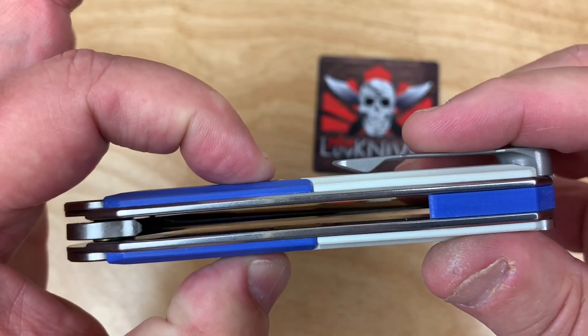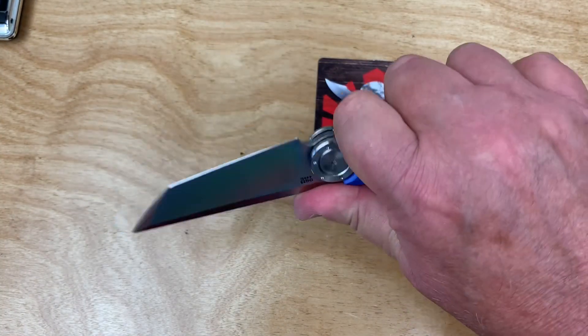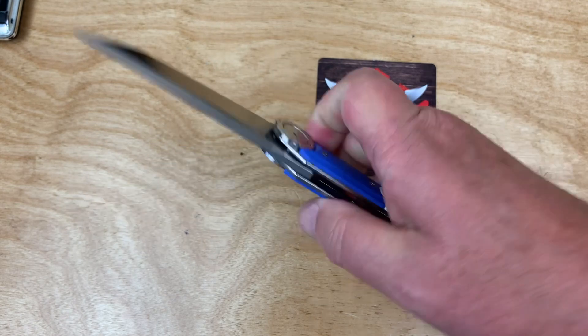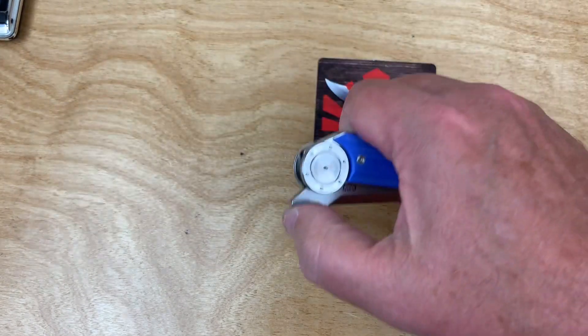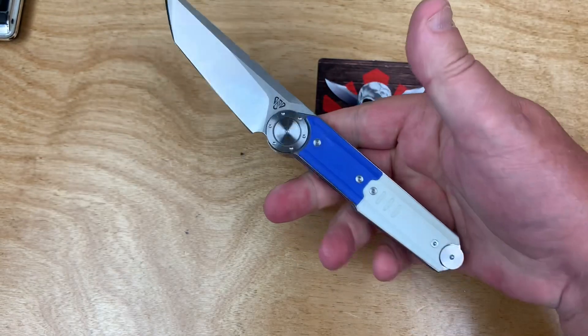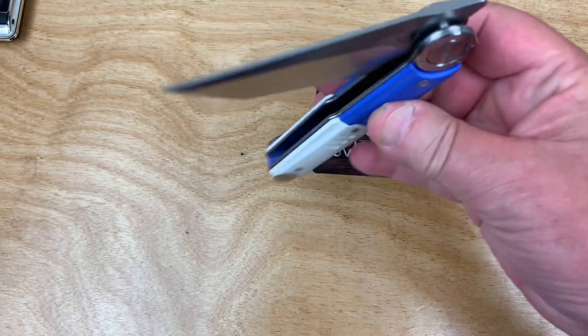Thick steel liners, and the handle overall is a real handful — which is nice. I like the heft and feel in the hand. For 58 bucks I thought it was really interesting and worth trying. The ergos are great; you can get right up on here. Not too big, not too small.